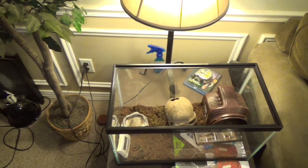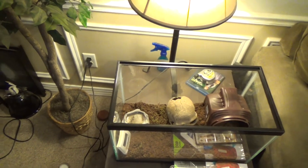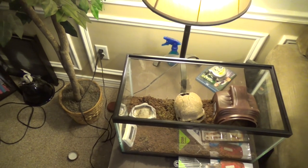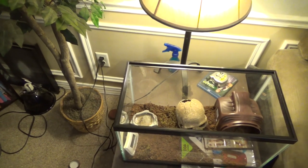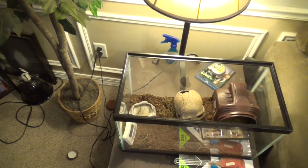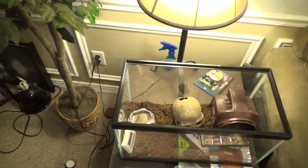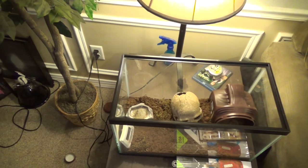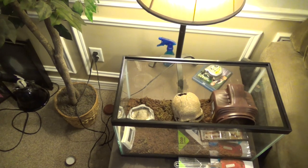Alright guys, so we got Soda here. Last time I looked at her a few days ago, she looked like she didn't have much hair on her back abdomen. This is a Mexican red-kneed tarantula. Her abdomen looked really glossy black and didn't have a lot of hair on it, and it looked kind of swollen. So, kind of suspected that she might be getting ready to molt.